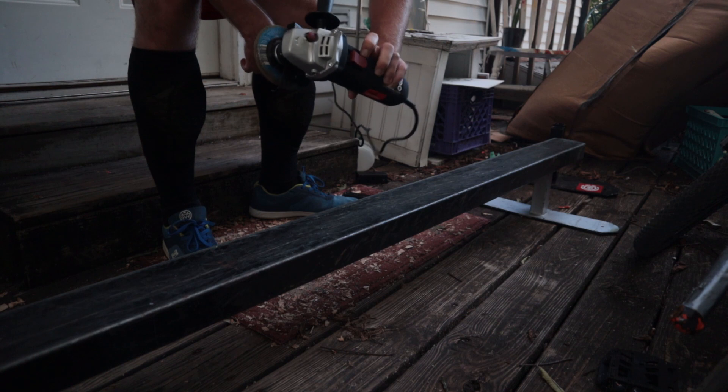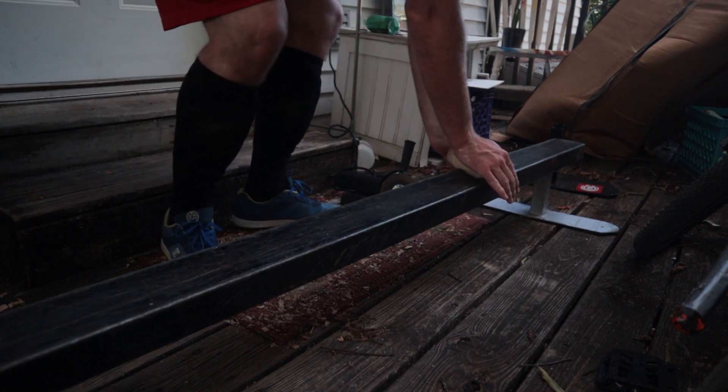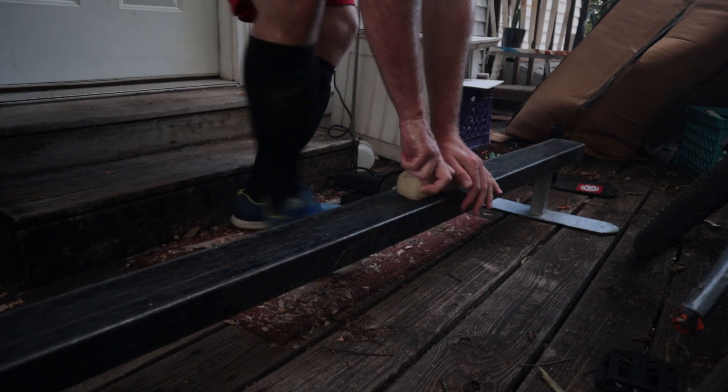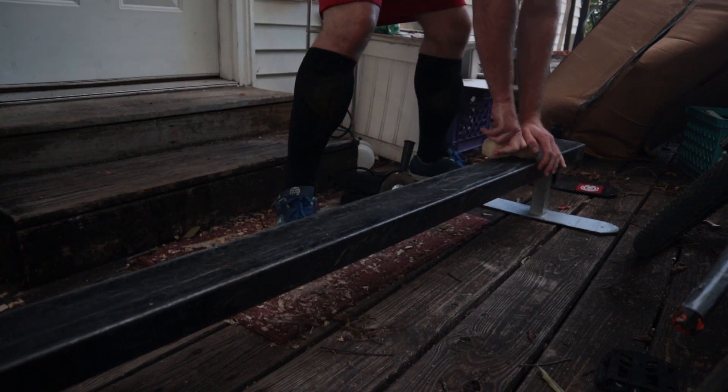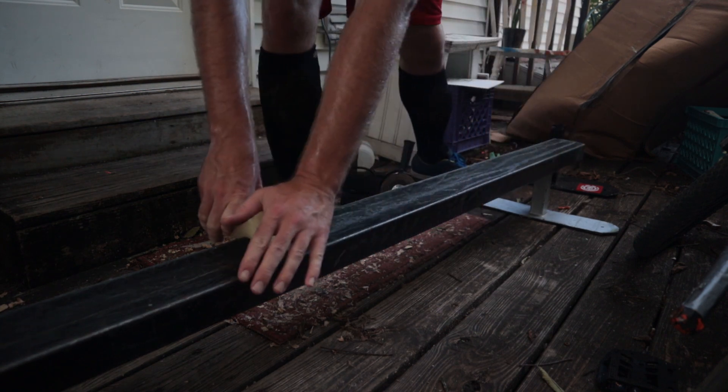Here's the piece I cut off and here's the grinder I used. I didn't want to actually show the cutting process because it was really loud and there's like flames and sparks everywhere — they'd want to destroy the camera.